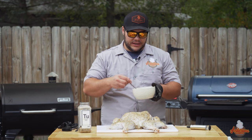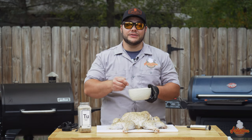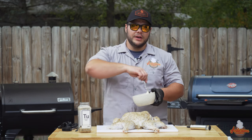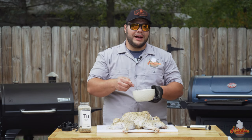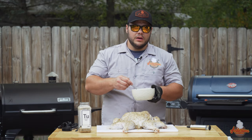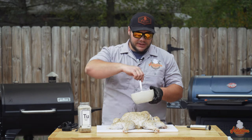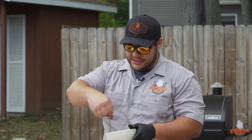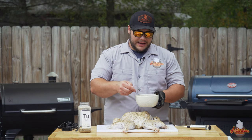I've got a butter-based injection concoction that I've perfected over the last few years. I use two sticks of butter, brown sugar, salt, black pepper, garlic powder, and one of my favorite barbecue rubs. I do this to taste — I personally like a little bit of a sweeter hint over a saltier one, so use it in moderation. Taste it just a little bit, and make sure to mix it all up.